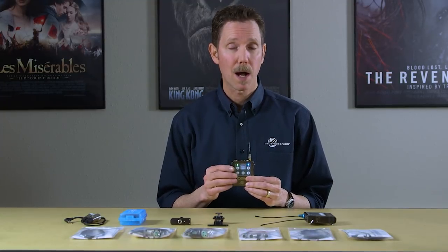Hi, Carl Winkler here at Lectrosonics. In this video, I'll give you an overview of the DCHT stereo digital transmitter. The DCHT was designed with two different applications in mind: as a camera hop transmitter and as a portable transmitter for the Duet IEM IFB system.